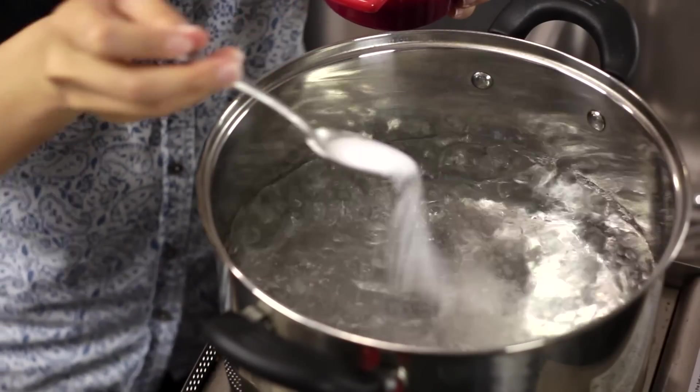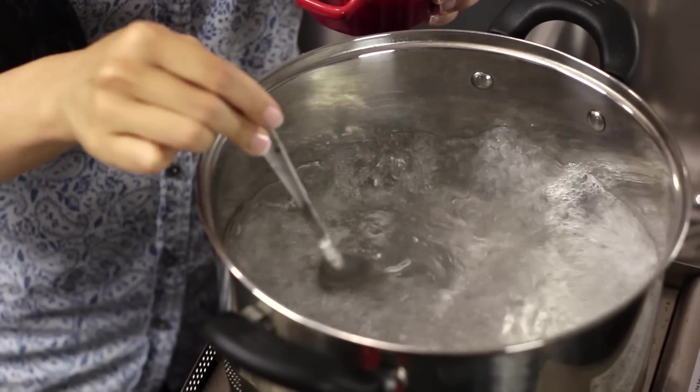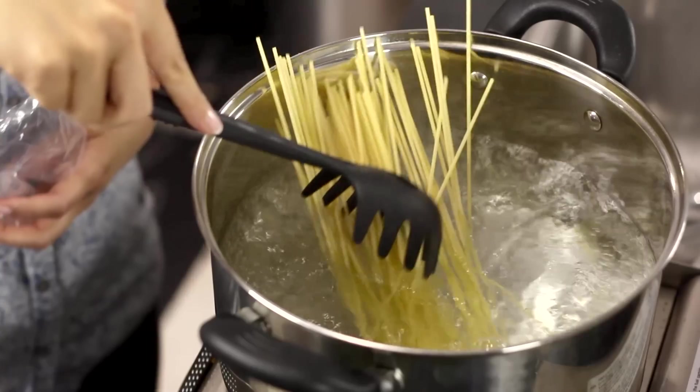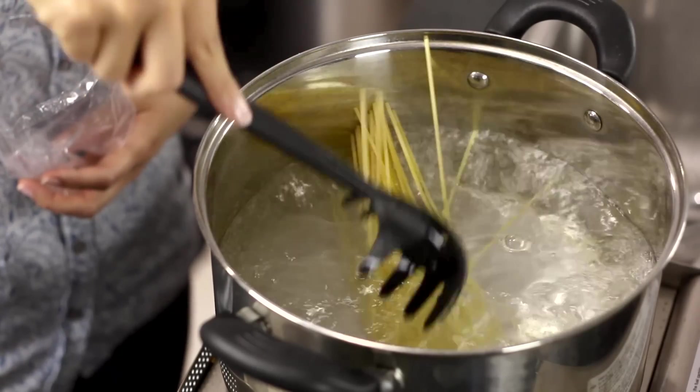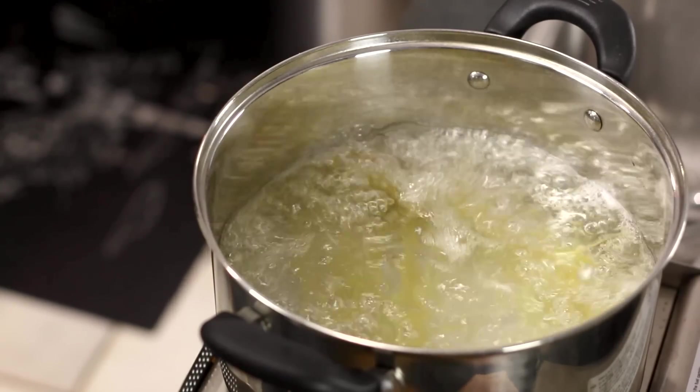You want to make sure that when you cook your spaghetti you add enough salt, because otherwise the noodles themselves are going to be bland. My rule of thumb is about one teaspoon of salt per one liter of water, which is more than you might expect, but trust me it will make a big difference.